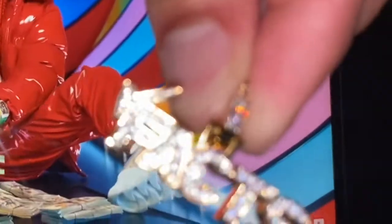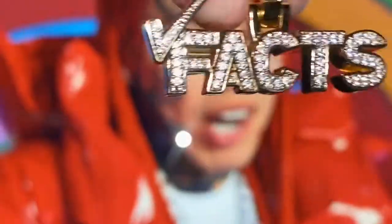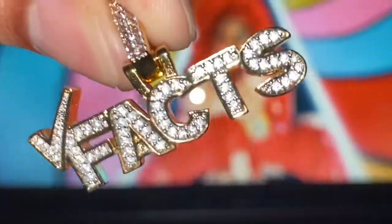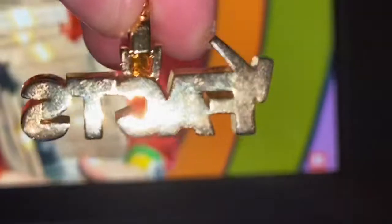This ShopGLD FAX pendant cost me around $69. This is 18 karat gold plated over stainless steel, five times. ShopGLD has the best quality - this particular piece cost me $69, 18 karat gold plated.